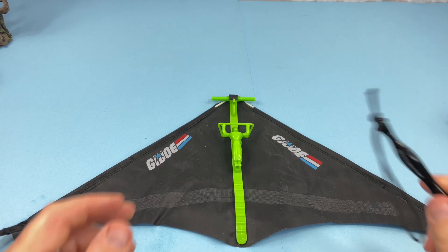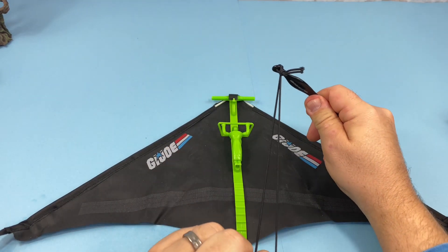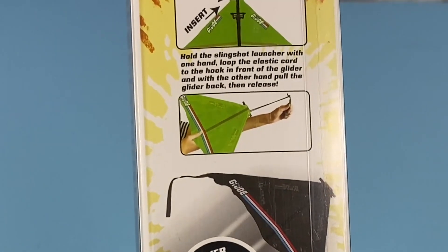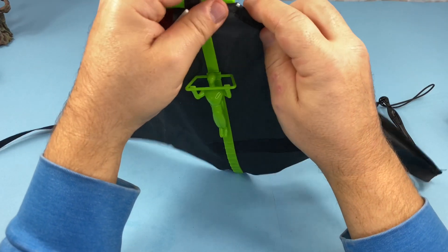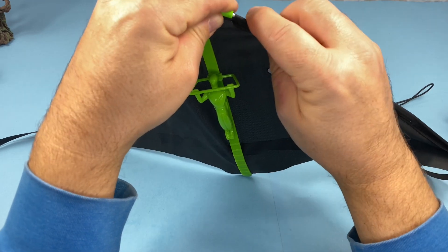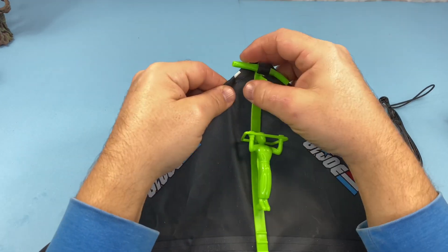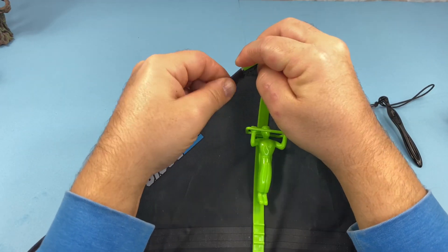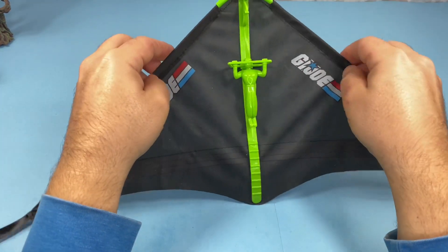Here is the slingshot — because it's like a slingshot, you've got to make it go that way. Here are the instructions. We just push the poles into those little openings there, put this together like this. It feels like it's going to break the plastic. It's supposed to bend like this, and then you put those in there like that. And that's what you get.